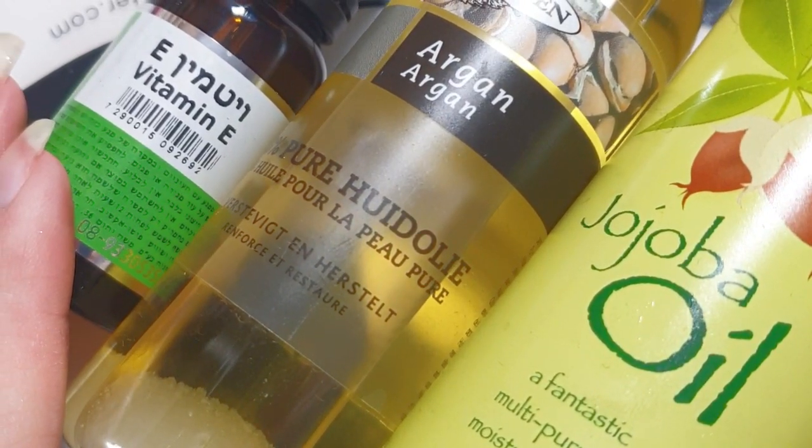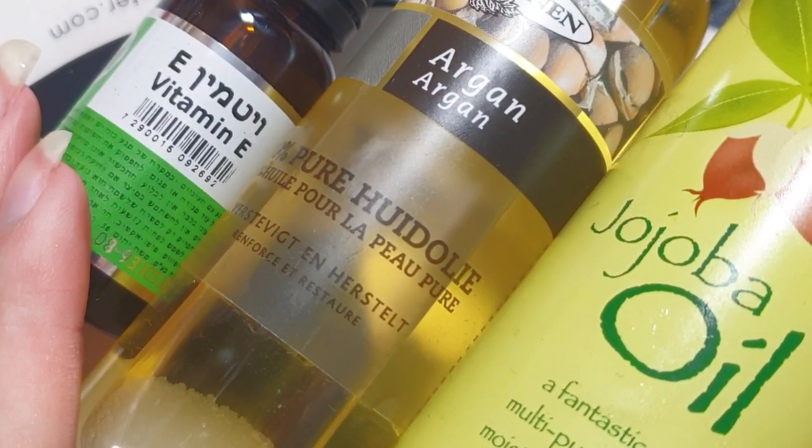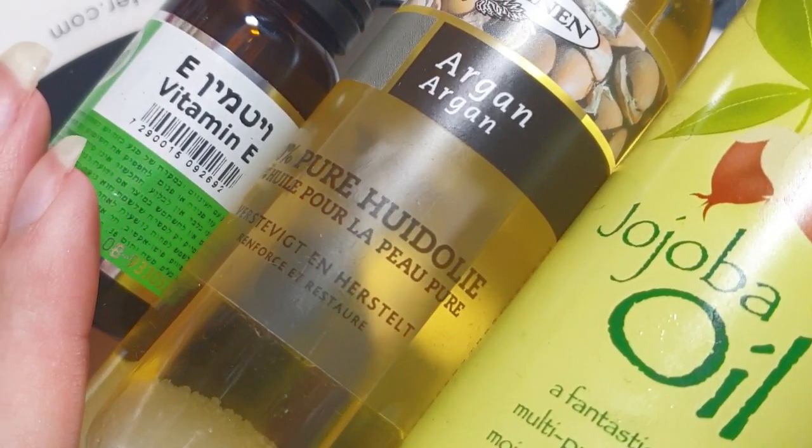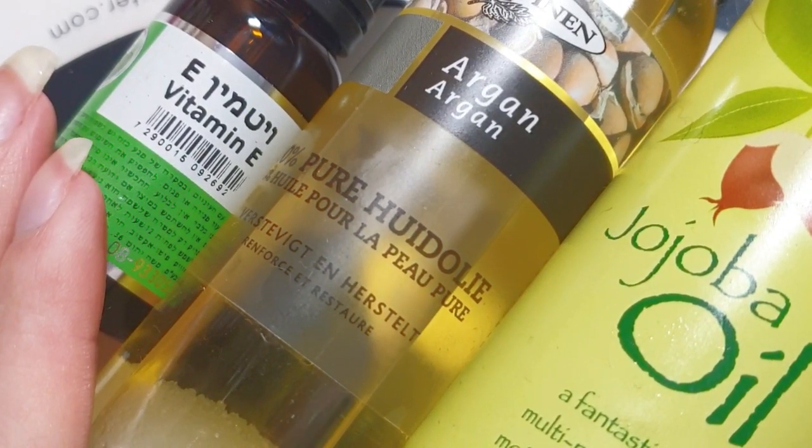All these oils work great for your skin. Of course there are other oils like olive oil and avocado oil, but I found that these oils absorb better into the skin instead of just laying on the surface of your skin.